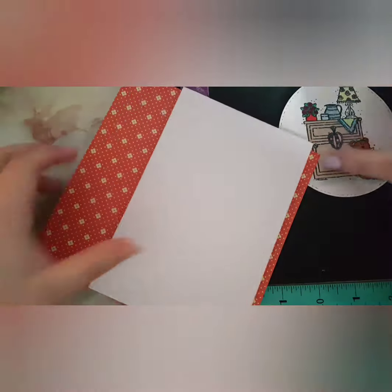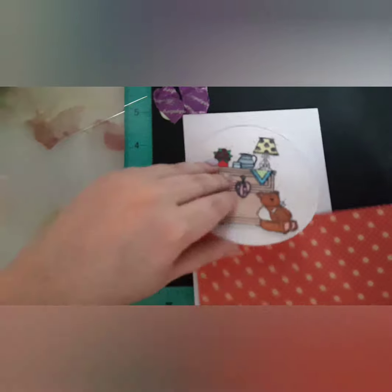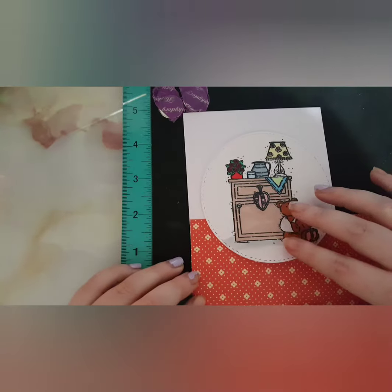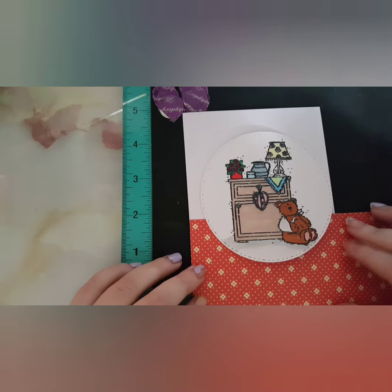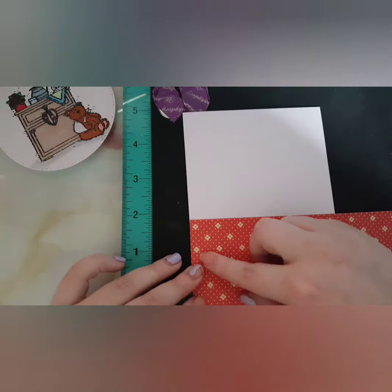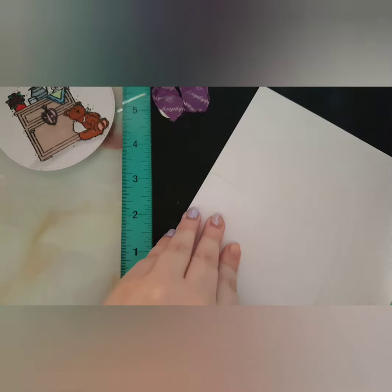So guys, once I finish colouring in, I'm bringing in a pattern paper. I can't remember what it's called — it's right next to me. It's called Funny Colours and I got that from The Works. I did manage to find it on eBay so I have linked it, and hopefully it'll be in stock for you guys.